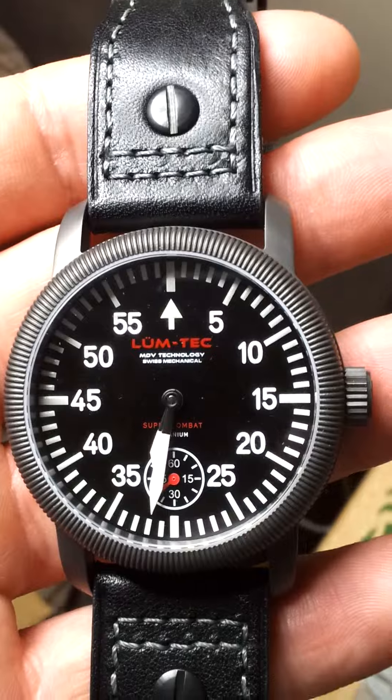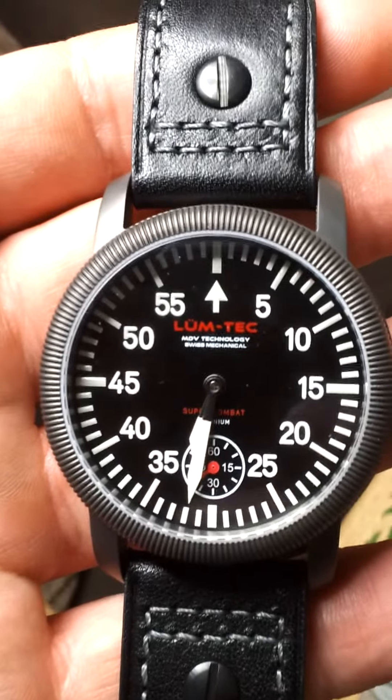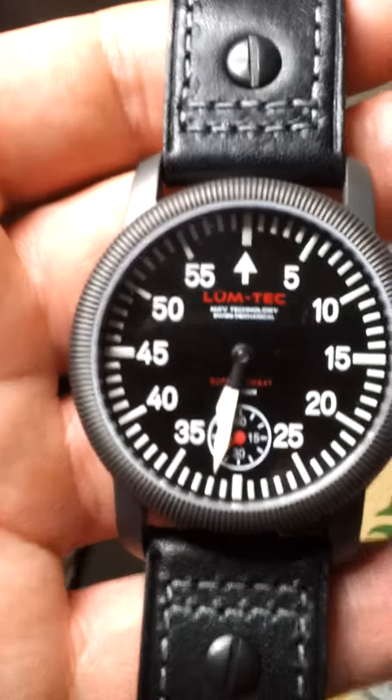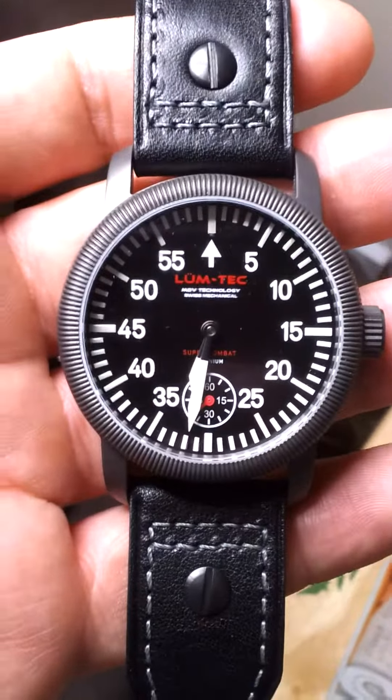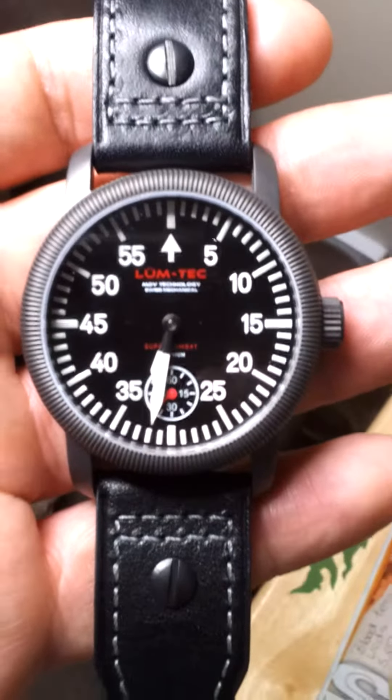It comes with the typical green and black NATO style straps that come with the Combat range. The one I'll show you I've borrowed to fit on the deep blue watch. It's 24mm in this case on the Super Combat, compared to the 22mm on the normal Combat B models.